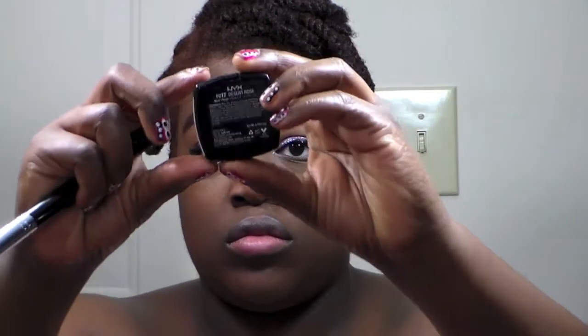Now it's time for the face. I'm using NYX Desert Rose blush — this can be really pink so definitely go light with it, but I absolutely love it and it makes my cheeks look really nice and rosy. Next I'm using Milani's blush in Luminoso as a highlight, putting it on my cheekbones, my nose, my cupid's bow, and my chin.